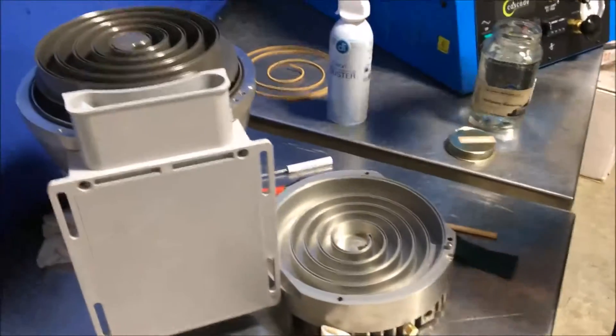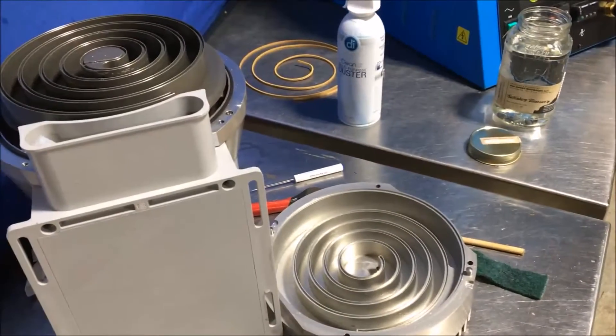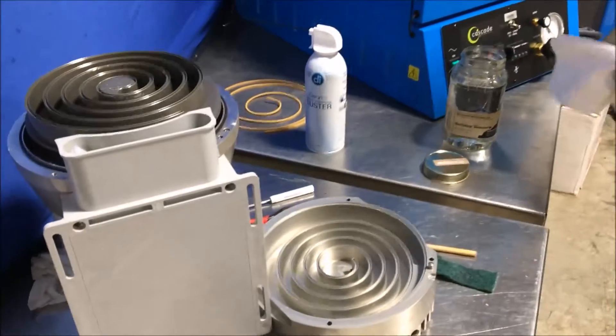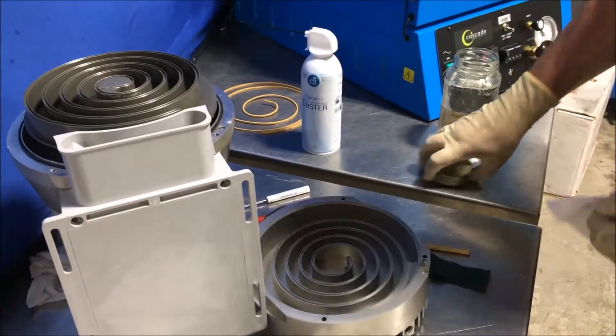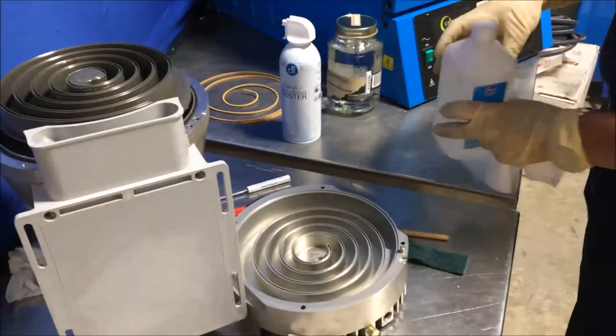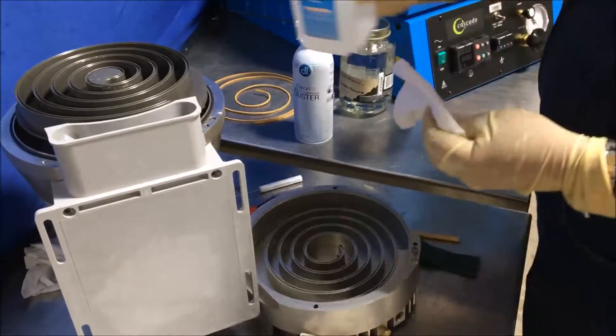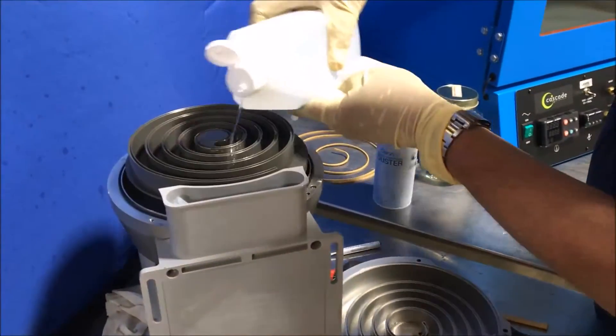For a final clean, using a clean lint-free cloth, we move away from the Everclear and use isopropyl alcohol to do a final clean to remove any residue that was left by the Everclear.